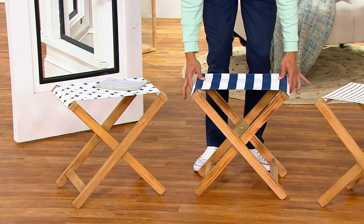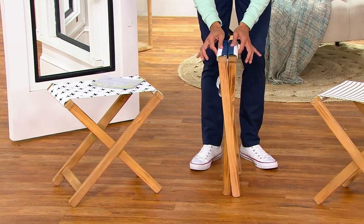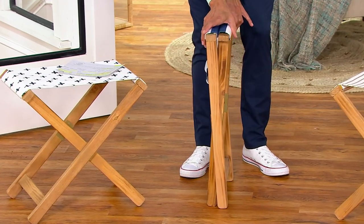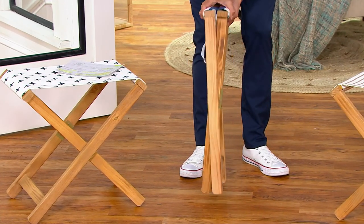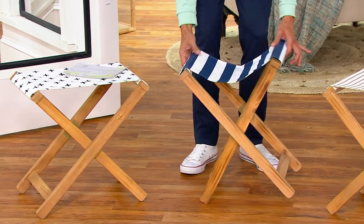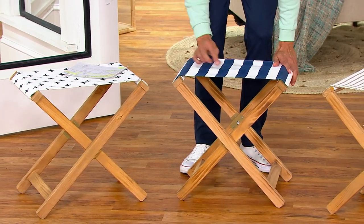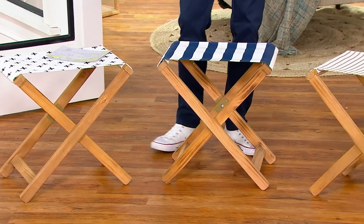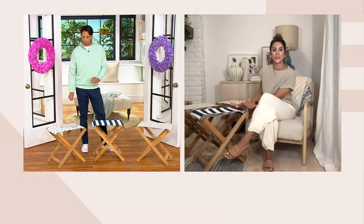You have it folded up right there. What I love about it is it's so fantastic for smaller spaces — it collapses to next to nothing. You can easily tuck it away when not in use and then bring it back out when you need some extra seating. It holds up to 200 pounds, so it's small but mighty.